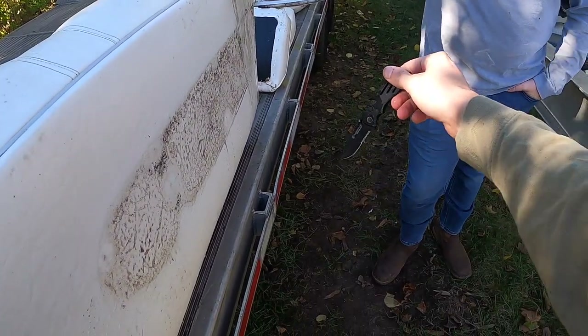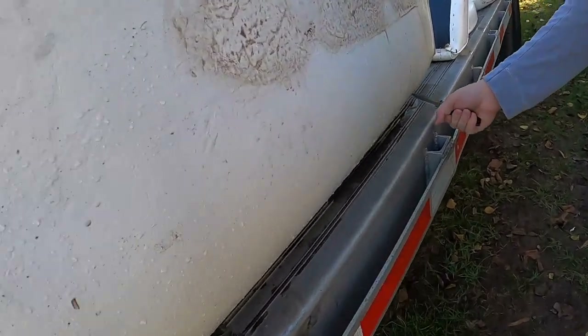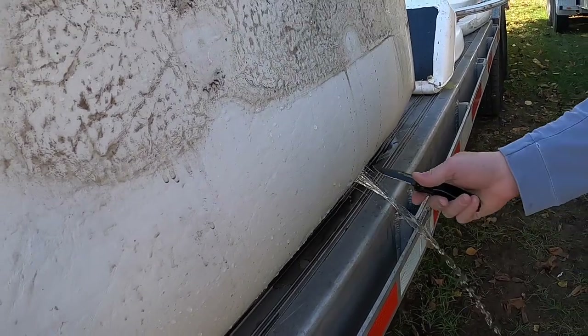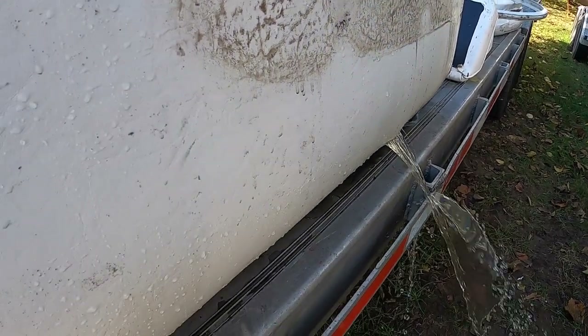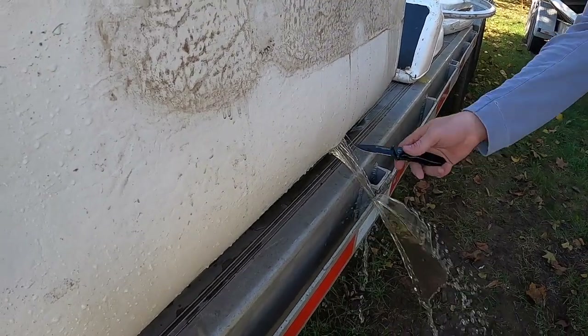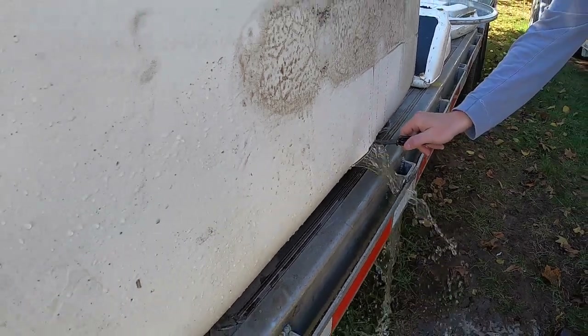You do it. I don't even know where to start. Just slash the bottom so it can drain out. Oh, my God. Is that laminar? Oh, what? Oh, my God.